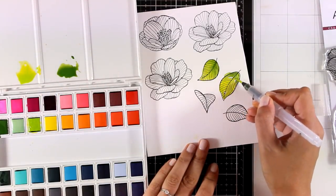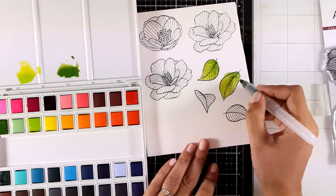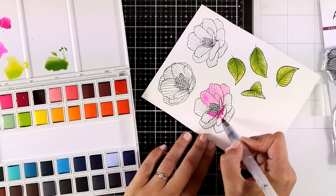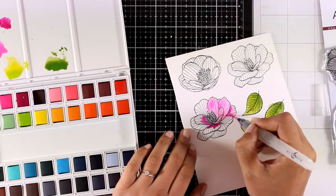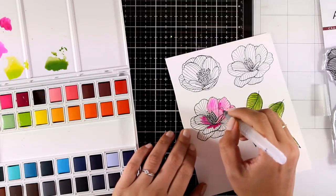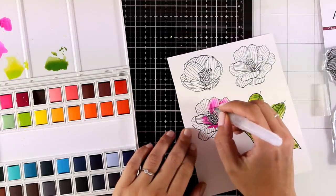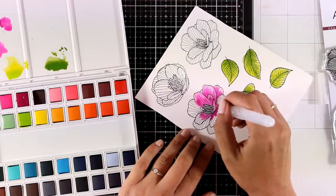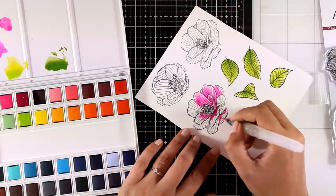Here is something really awesome I forgot to mention earlier — the colors of this pan set actually match the colors of the ink pads by Altenew. This means there are so many different ways you can use this color-matching attribute. For example, you can use one of the green shades I'm working with for the leaves in an ink pad to stamp your sentiment, and everything is going to match perfectly on your final project.